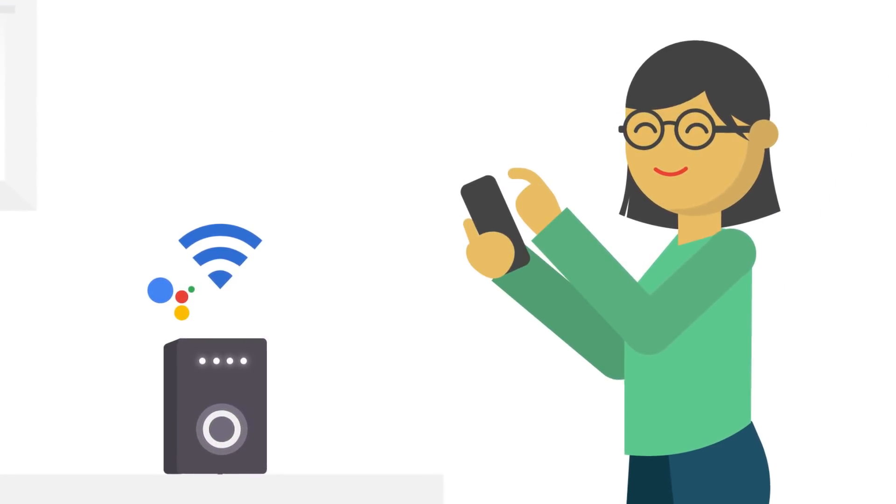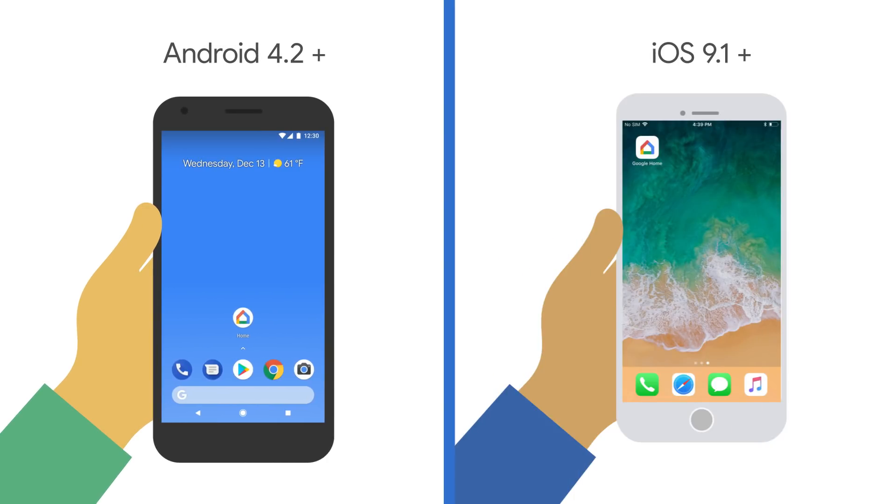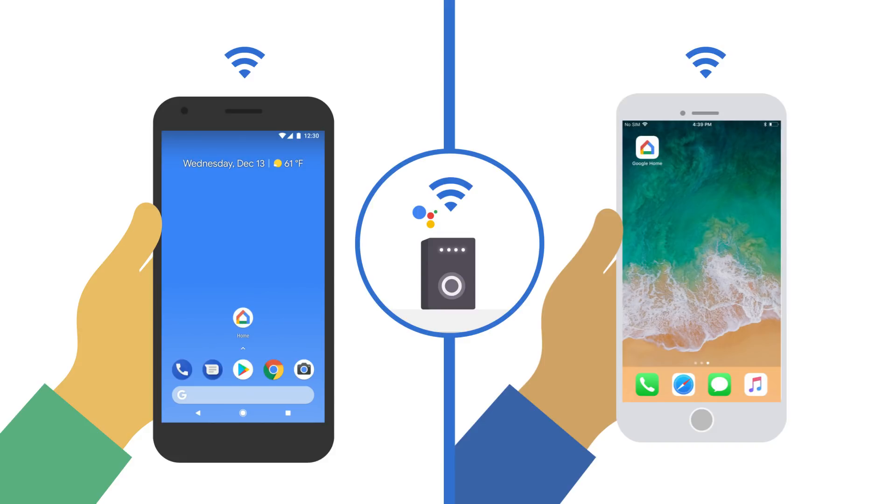To get started, you'll need a Google Assistant-enabled speaker that's plugged in or fully charged, and a private and secure Wi-Fi network. Also, make sure you have a phone or tablet running Android 4.2 or higher, or iOS 9.1 or higher, connected to the same Wi-Fi network.